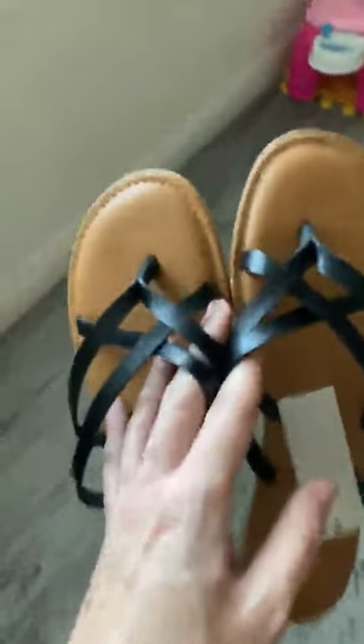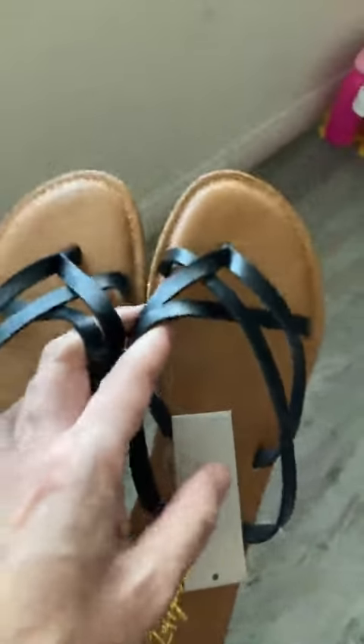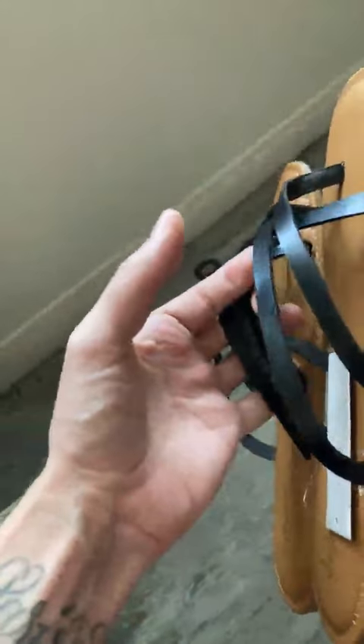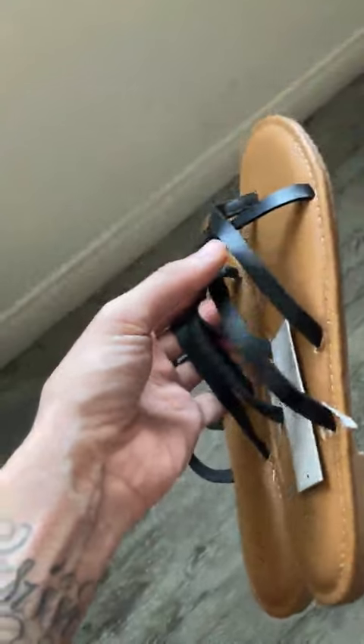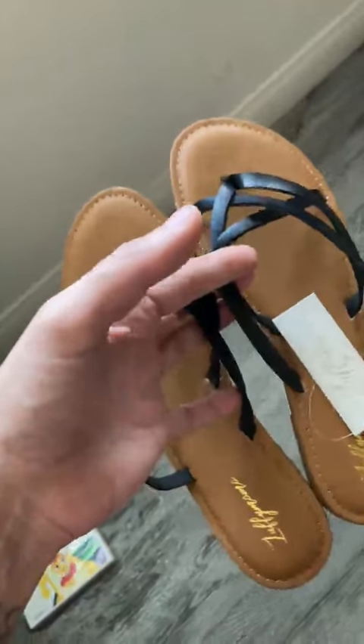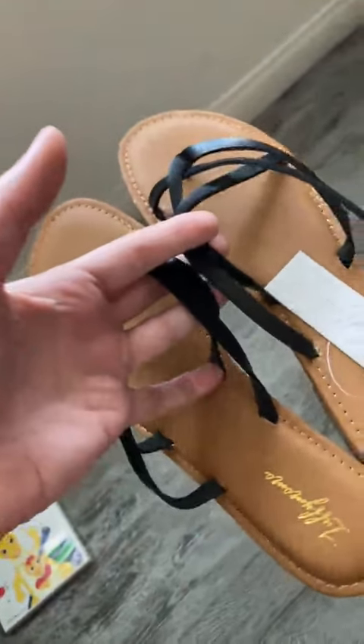I would also say these do run a little bit small. I know sandals are always a little tight when they're new — you have to stretch them in — but I do feel these run a bit small. So instead of a nine, I'm going to have to exchange these for a nine and a half.